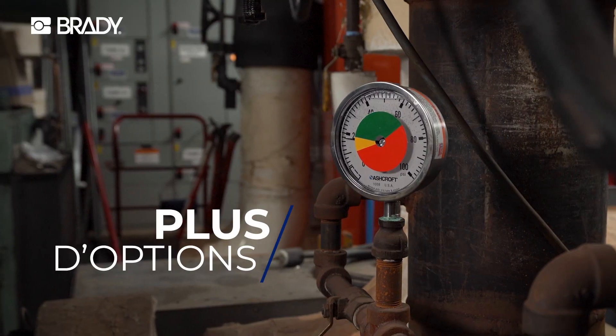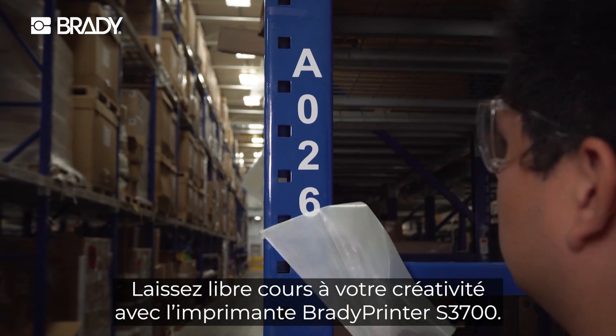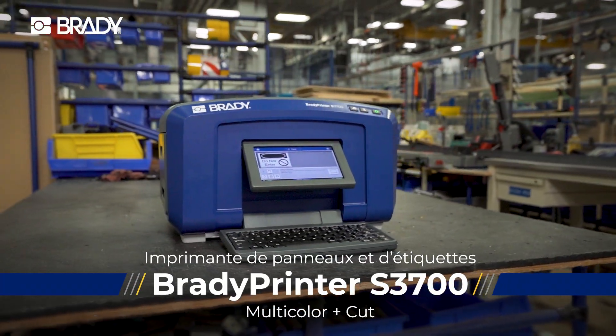Faster speeds, more options, smoother operations. Let your labeling take shape with the Brady Printer S3700.